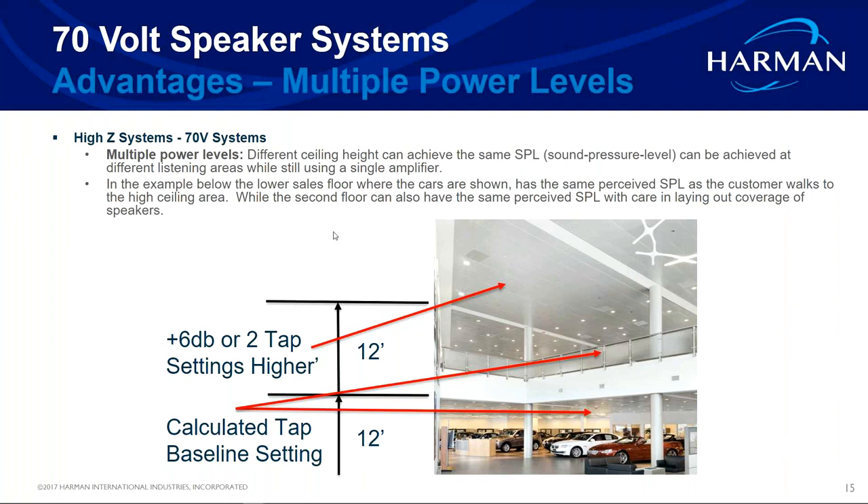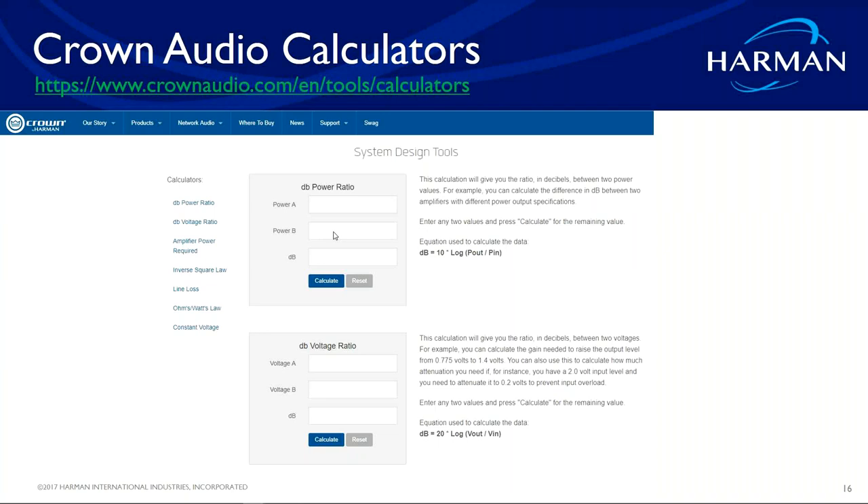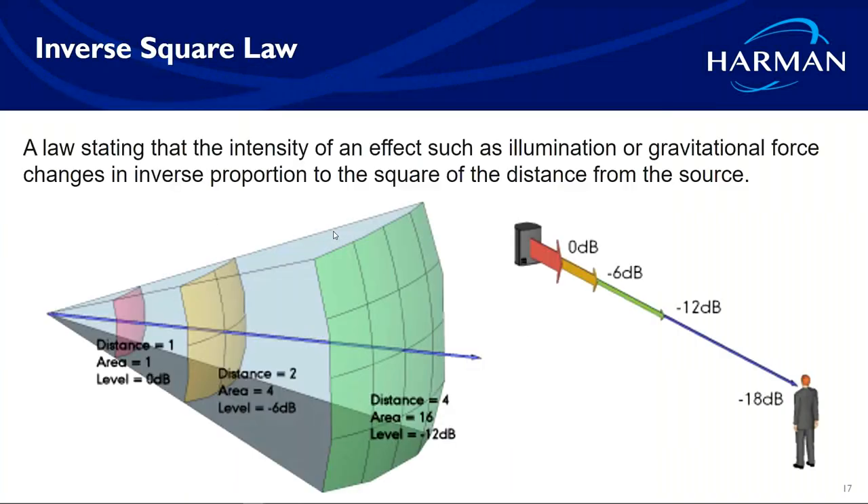We're going to do this the long form way — inverse square law. It sounds scary, but it's not. This calculation works from ceiling to floor for ceiling speakers at listening height, and also works horizontally — if you've got a speaker on a stage and want to know the SPL from the front to the back of the room. You can also use inverse square law for that.